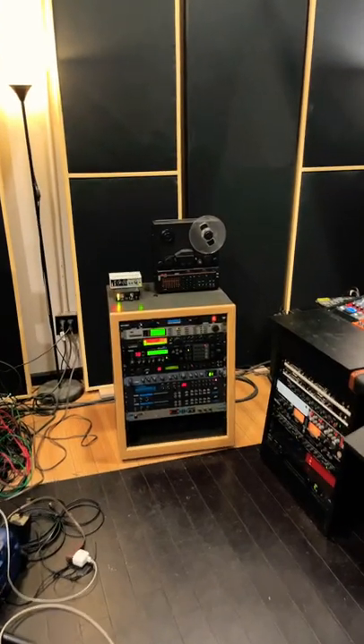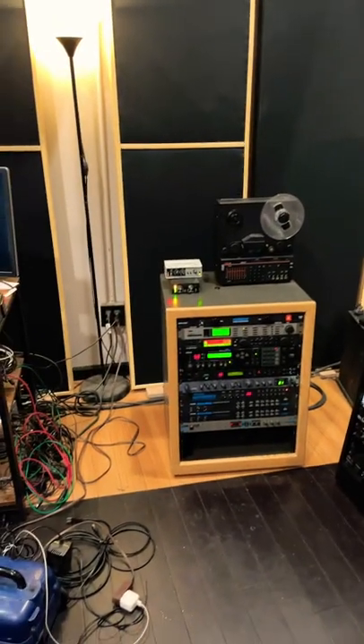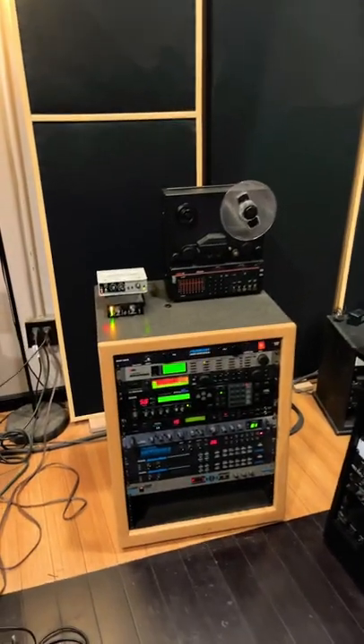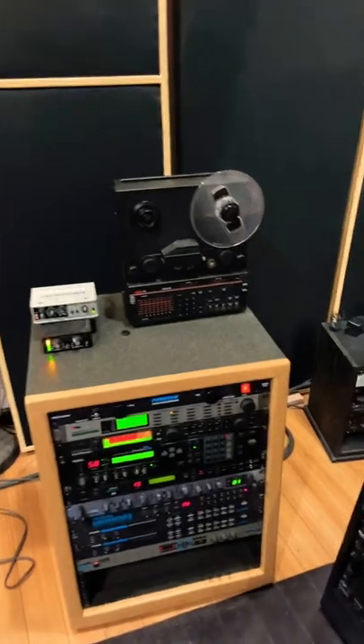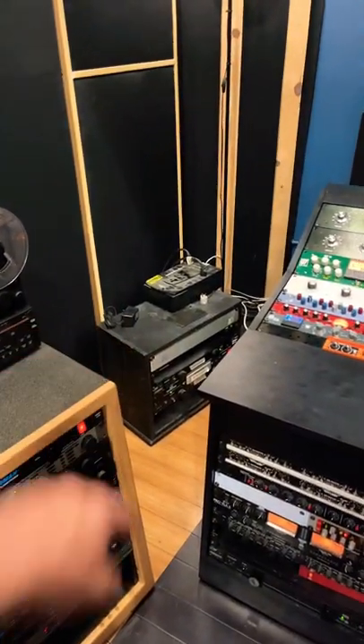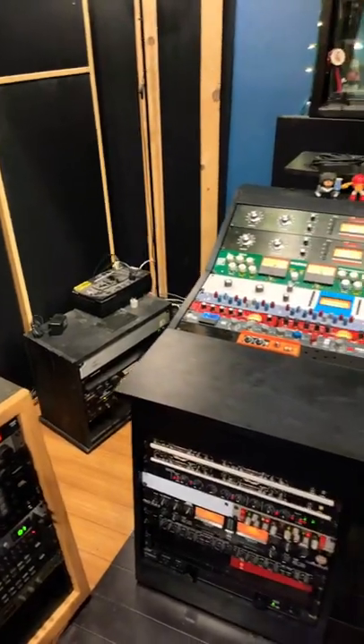Let's take a look at where it's at now. I'm going to start on the left side of the console because this is so much cleaner than it was before. Down to one rack. Got the tape machine that'll be there. Opened up a ton of space. Back there is kind of my master on-off of everything plus all the backup batteries.